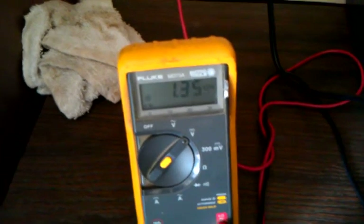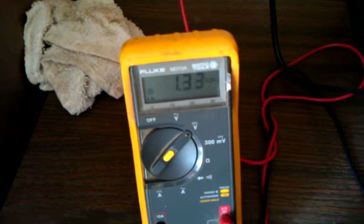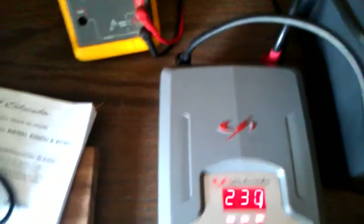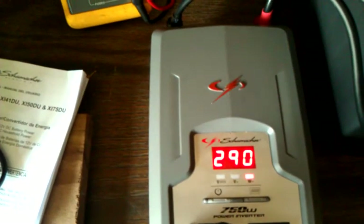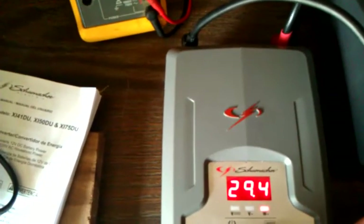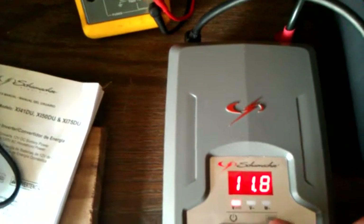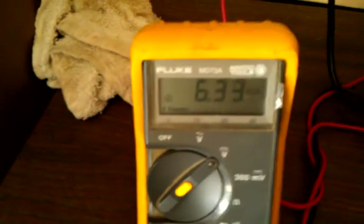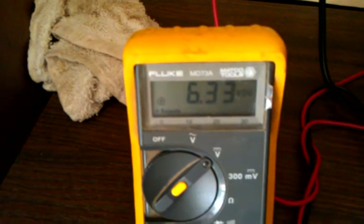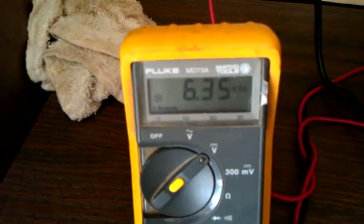Is it because I'm pulling more that it's actually producing more? Is it because I have a load against my battery bank? I don't get it.